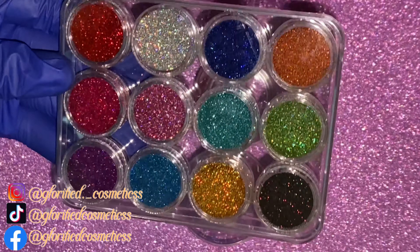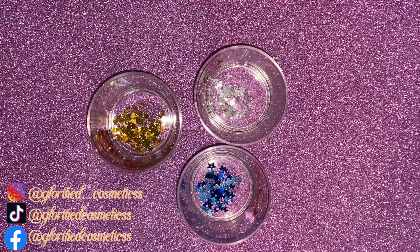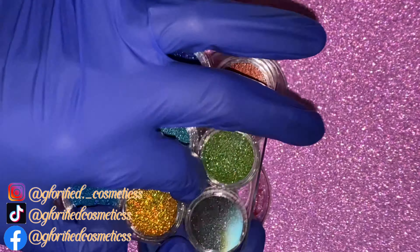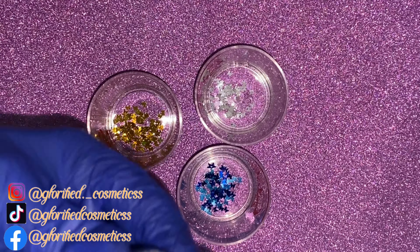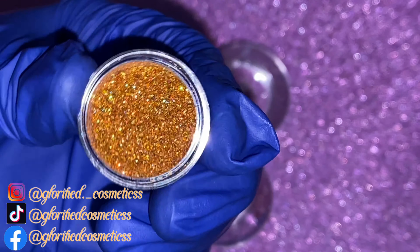After I finish adding the sequin butterflies, I will then add in my glitter. I love these glitters so much — they're just so beautiful, and they look so beautiful inside the lip gloss. Like I said before, we'll be using three colors: Gold Heaven, Angel Beauty, and Holy Ocean. These glitters are so beautiful, you guys, and I really hope you guys like them when you purchase them.